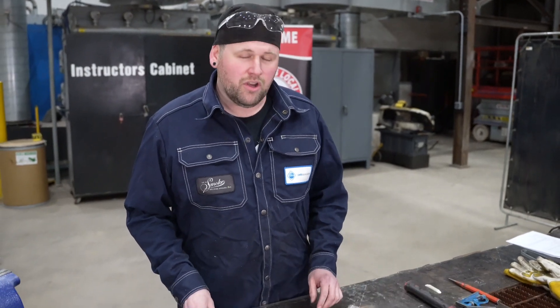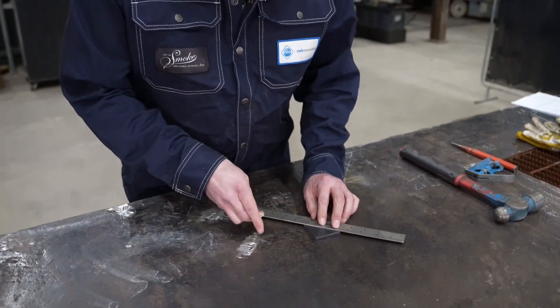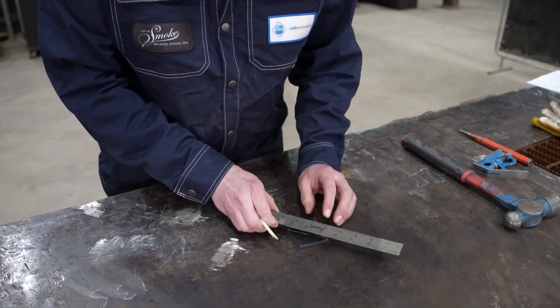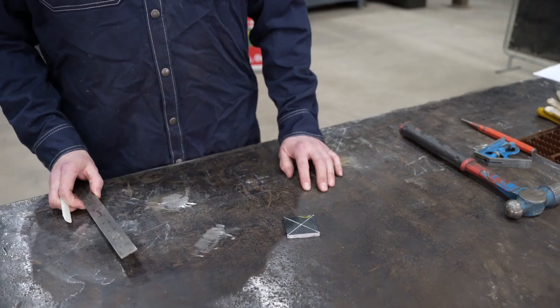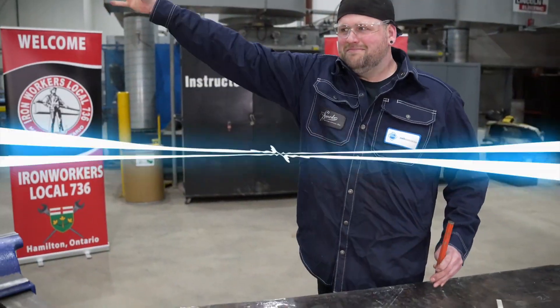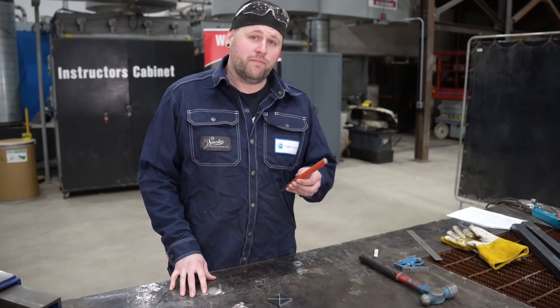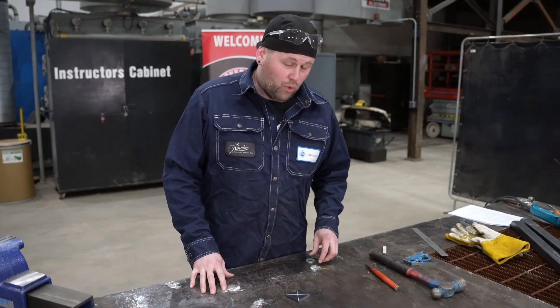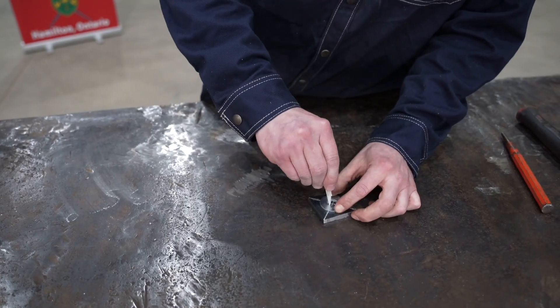Now we're going to move on to our mounting tabs. I want to show you a quick way of finding center on anything rectangular — all you have to do is go corner to corner and trace a line. There are a few ways of putting a hole inside of this plate: I could center punch it and drill it, or I could pierce it with plasma or flame. For that I'm going to use this washer to mark my hole.